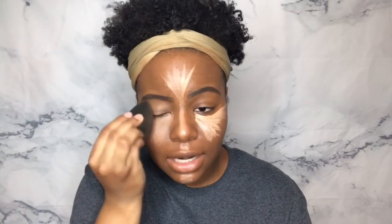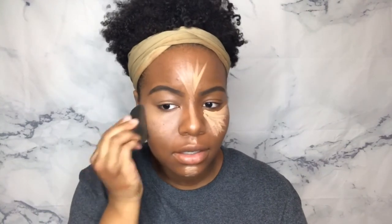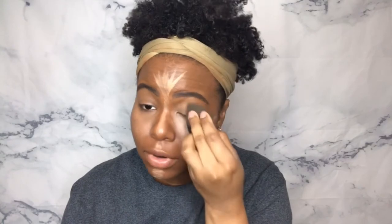I noticed that I get a whole lot more oomph out of my concealer this way. And I just wonder how I did my makeup before beauty blenders and sponges and all of that stuff?